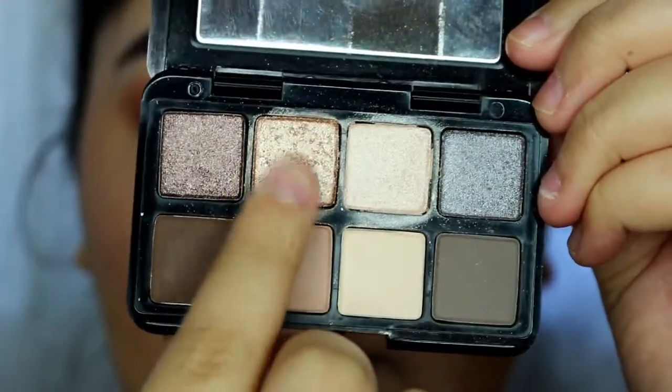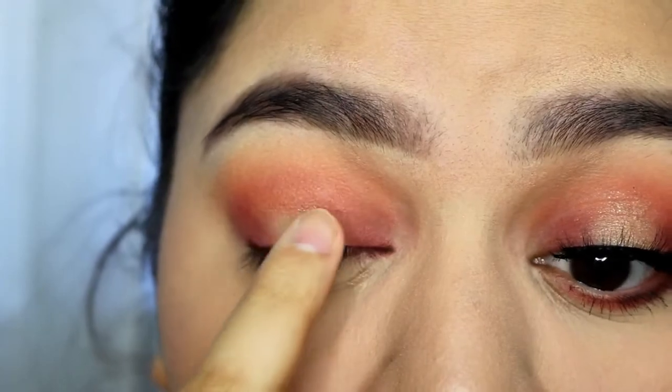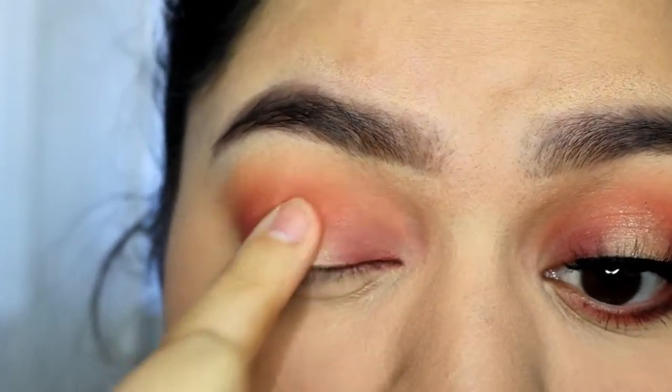For the center, I'm using a shimmery shadow. The one I'm using here is from Smashbox in S3.